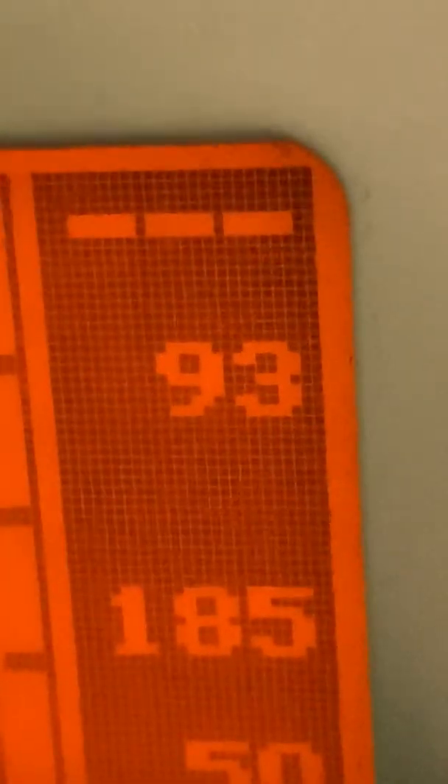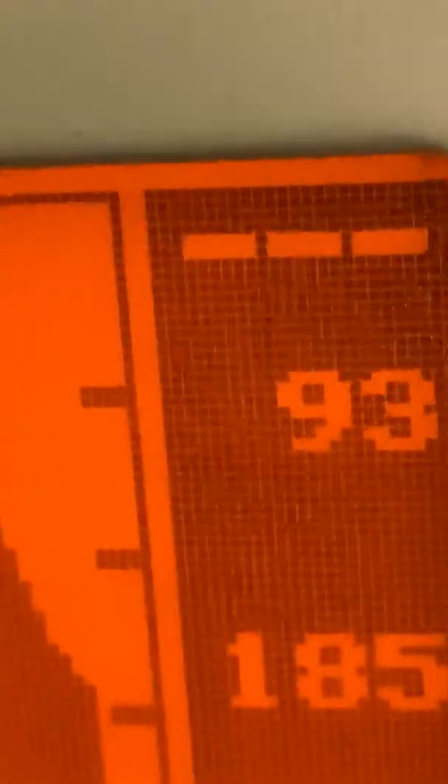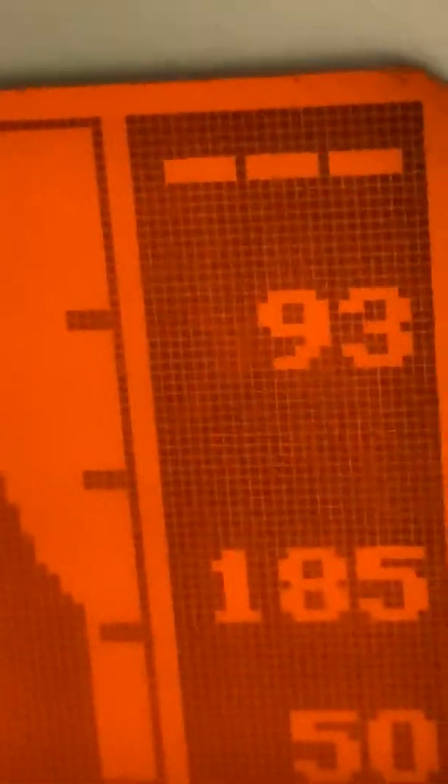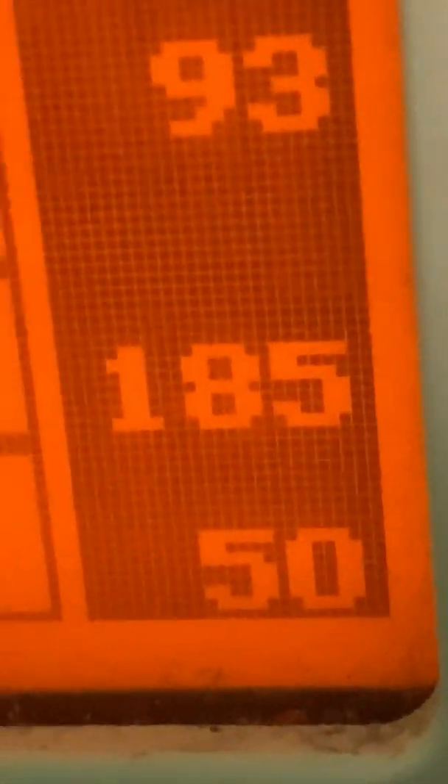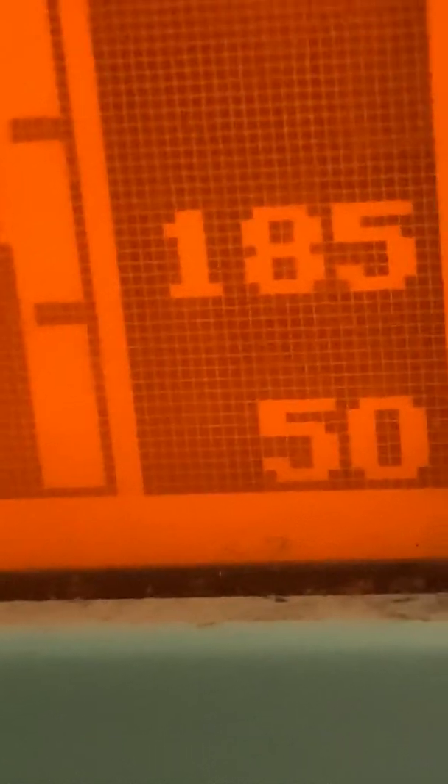These are the alarm limits. I have the high oxygen saturation alarm limit turned off, and the low oxygen saturation alarm set to 93. I have the high heart rate alarm set to 185, and the low heart rate alarm set to 50.